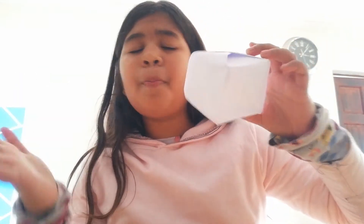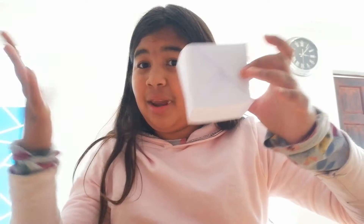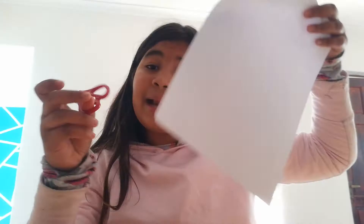Hey guys, welcome back to my channel! If you're new, give it a big thumbs up and subscribe. I'm going to show you guys how to make this super cool box — you can put anything you want in it. So let's get started! What you need is scissors and paper — just two things.